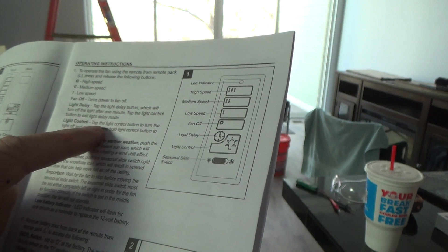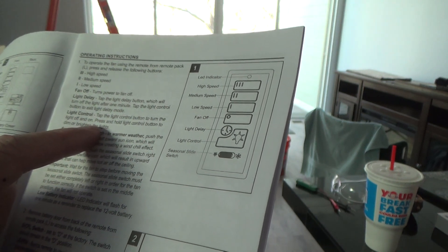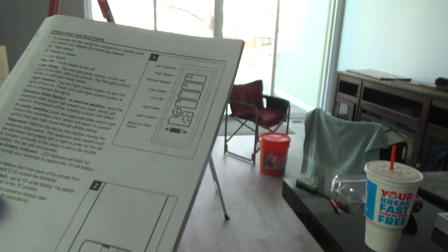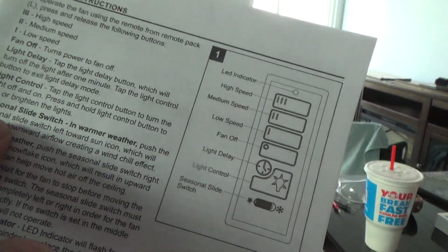Tap the light control button to turn the light on and off. Press and hold the light control button to dim or brighten the lights.